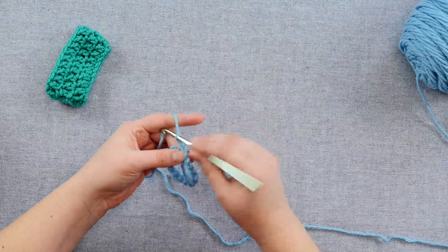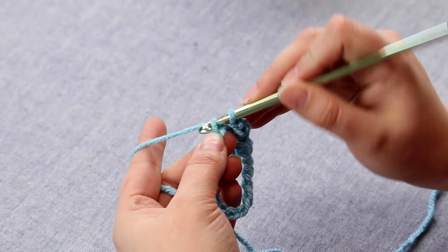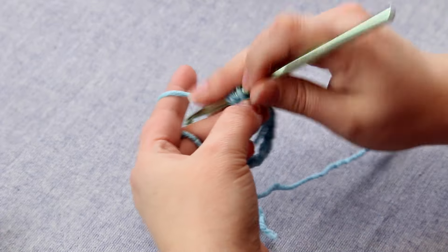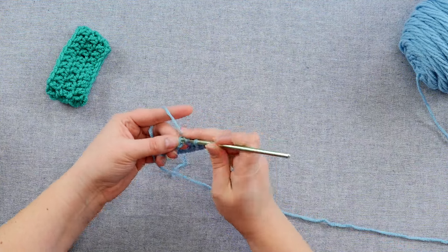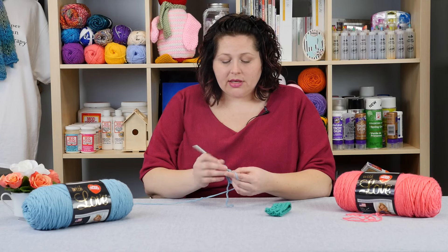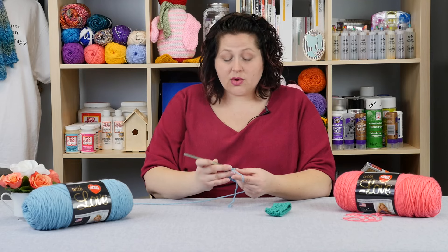You can just follow your pattern. In my case I'm going to do some double crochets to show you, and you'll just go into the next ridge. I chained three to raise and my next ridge is here — I skipped one there. There we go. And you'll just keep going round and round, make sure you get them all. I'm going to go all the way around because I want to show you how to join. I'll just continue like this, go all the way around, and when I get to the end I'll show you how to join and then go to the next row up.